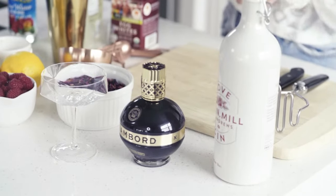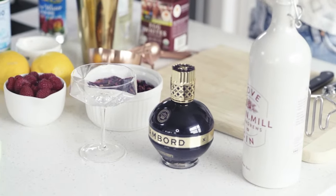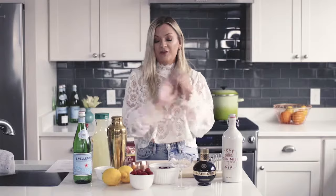Spring is around the corner. I just want to lay in a field and drink a cocktail with flowers all around me, and the good thing about this cocktail is you can kind of do that in a glass. The first thing you're gonna start off with is to make a raspberry simple syrup.